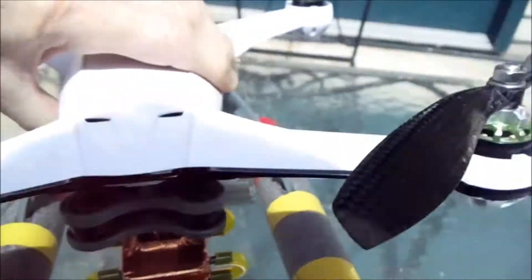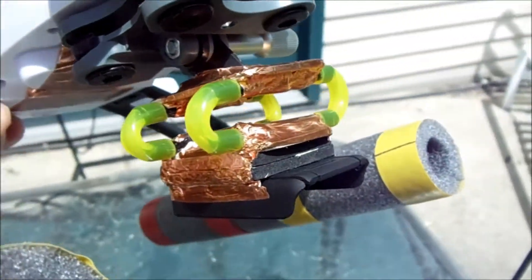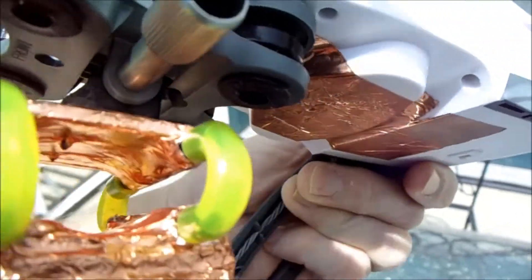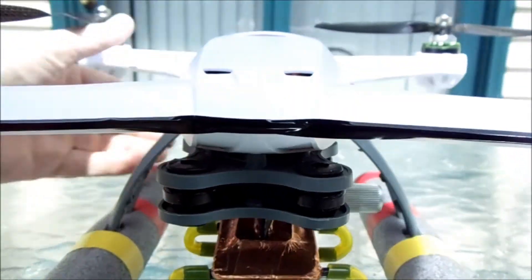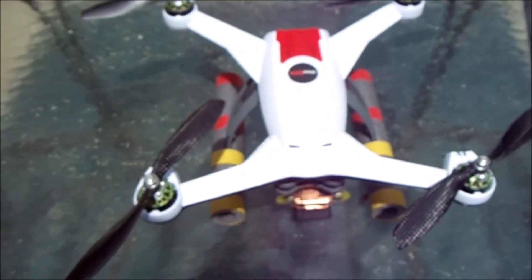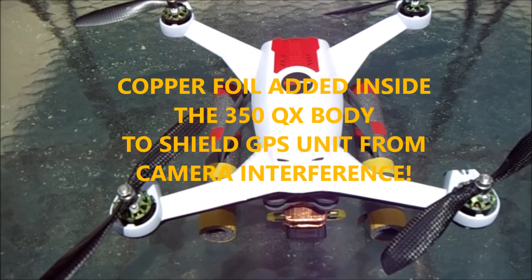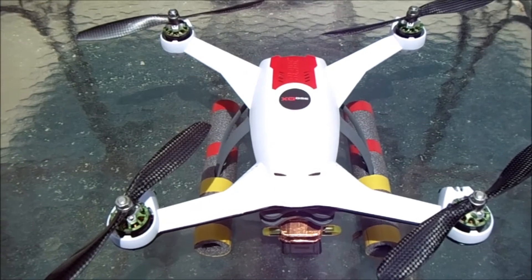I'll show you my camera mount that I made for my Mobius. You'll notice it's got some copper foil on it, which is for shielding purposes, because the Mobius camera — as do most of the other cameras people are using, the GoPros, etc. — puts out radio frequency interference, which causes problems. I also added copper clad tape on the inside of the 350QX body to shield the GPS unit from radio frequency interference.